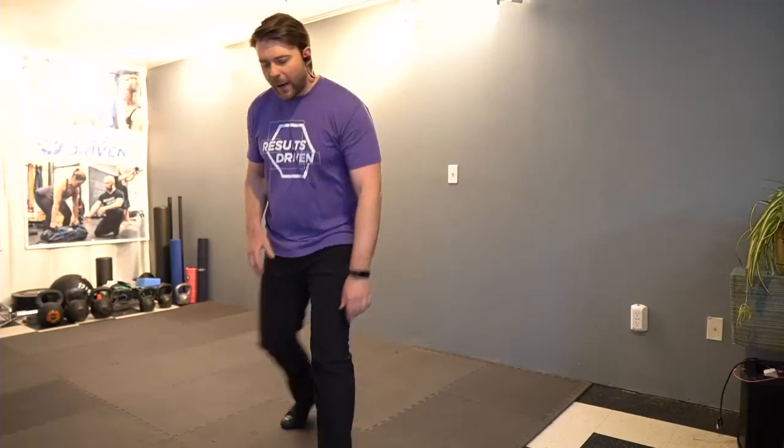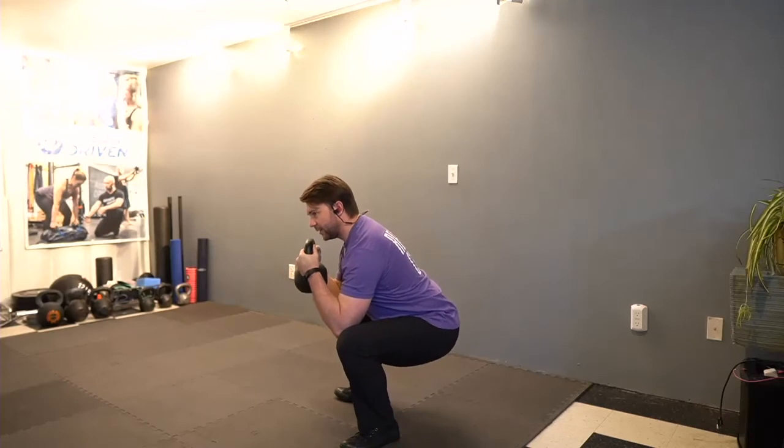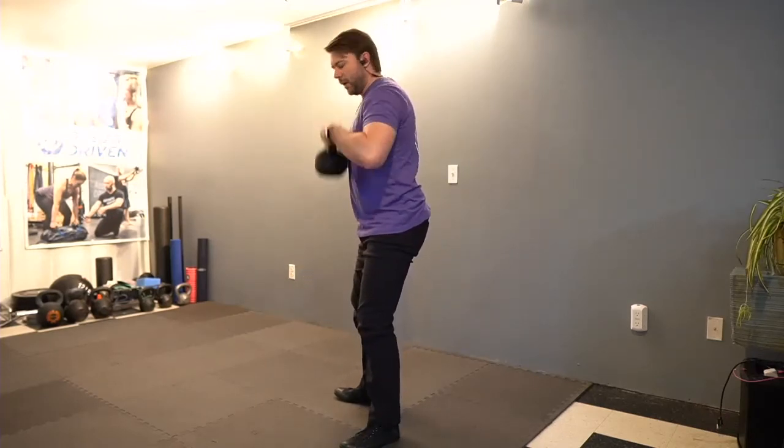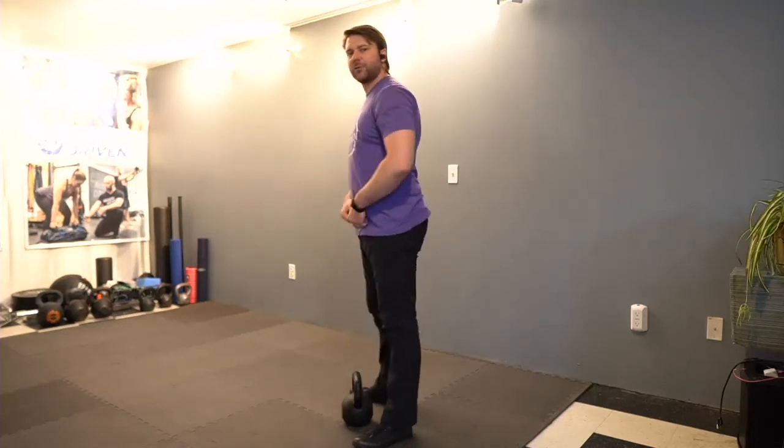First exercise in our strength routine is the goblet squat. Grab your kettlebell, pop it up. Find your stance, get a little slack in the knees, and turn the belt buckle up, then keep that feeling as you squat down and come back up. If we hyperextend at the top, there's musculature from the spine and lower core into the hips, and hyperextending puts tension on that system, limiting our ability to get deep into the squat. Whether you're using a press out or goblet squat, find that belt buckle-up feeling and maintain it throughout. It's great practice when you're learning to squat.